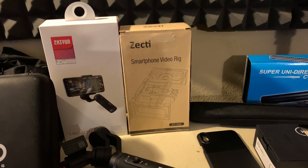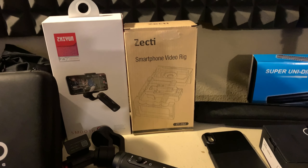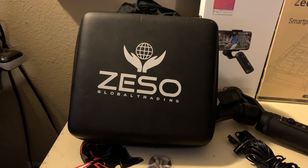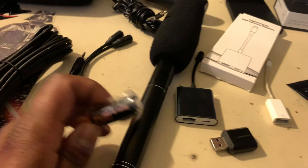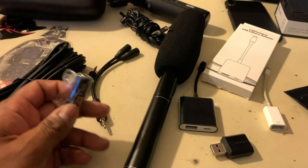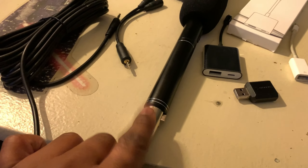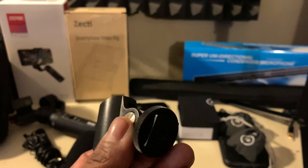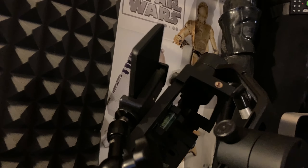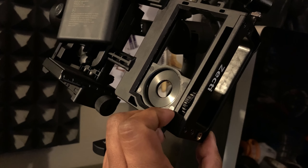The Zecti I got off Amazon — it's apparently hard to find now, but Beast Grips makes an alternative. I got the Zecti for about $30. The Zecti has cold shoes and additional cold shoe mount points, plus quarter-inch mounts — that's where my magic arm is connected. You can also put a 37mm lens on there.